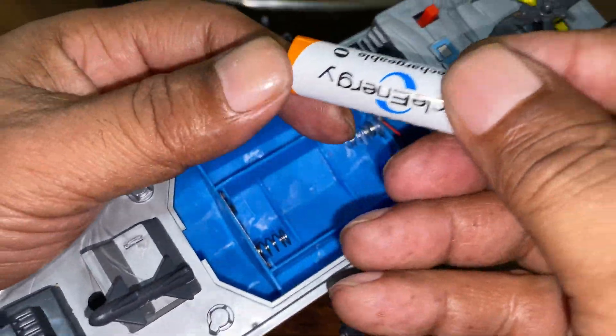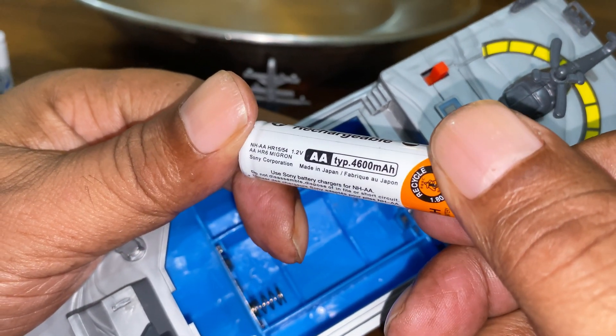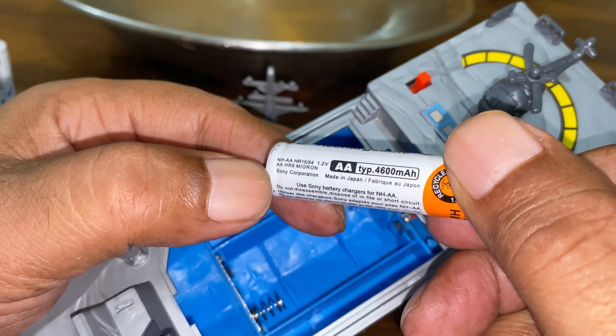I am using a Sony energy rechargeable cell, 1.2 volt.